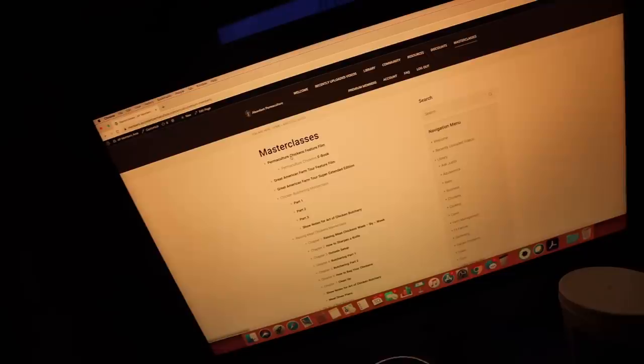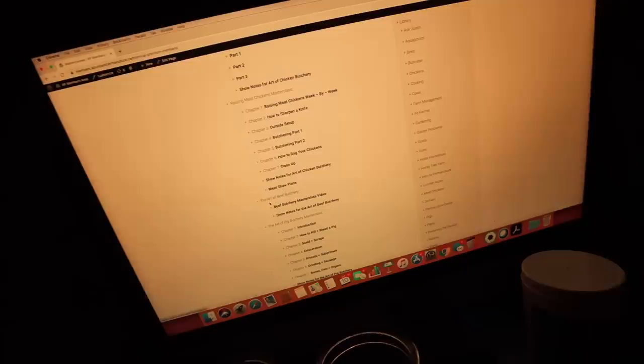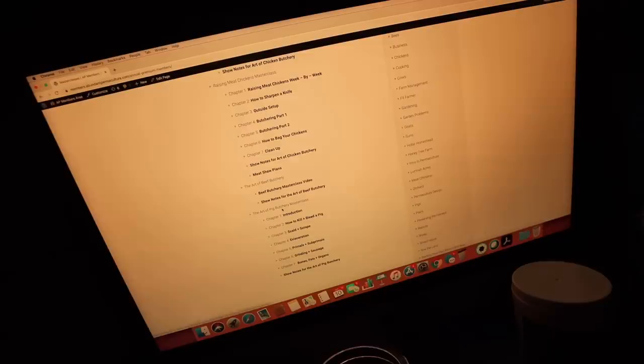I could search for it right here, but I know it's in master classes. We've got permaculture chickens, a great American farm tour, raising meat chickens master class, the art of beef butchery master class — that's what I need — and our pig butchery master class. We're reviewing the notes on how to do it. I filmed this years ago, two or three years ago.